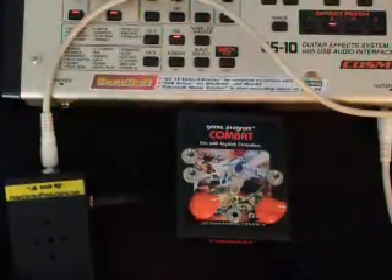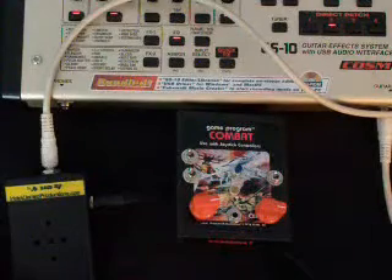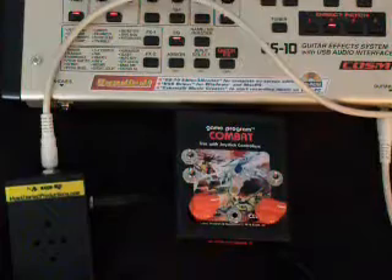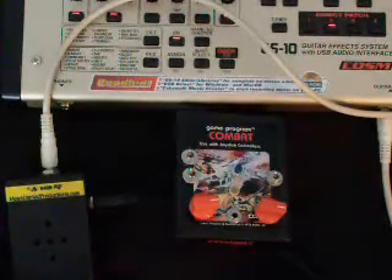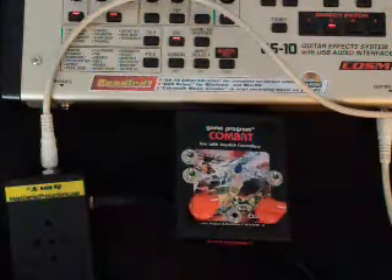Hello, and welcome to another DAED demo, or DAD, as we like to call it sometimes. This is a demo of the Atari Punk Console. The Atari Punk Console is a small circuit created initially by Forrest M. Mims. You can Google him on the internet and find out all the fabulous things he's done.